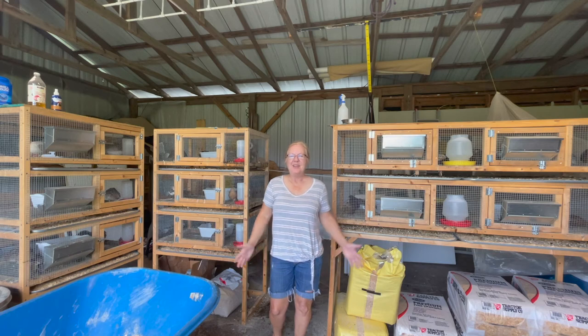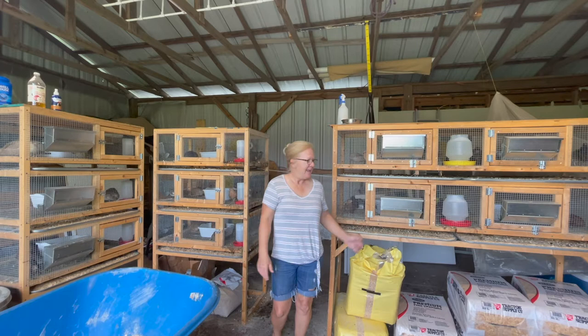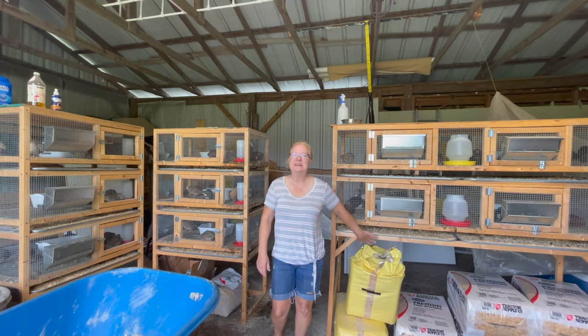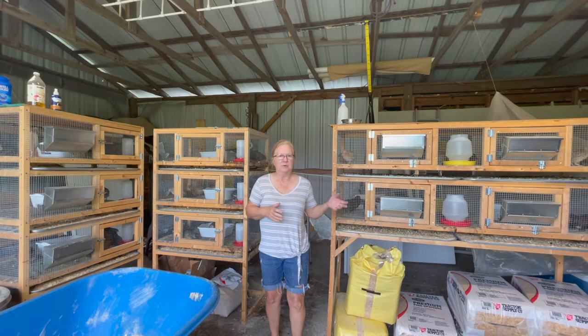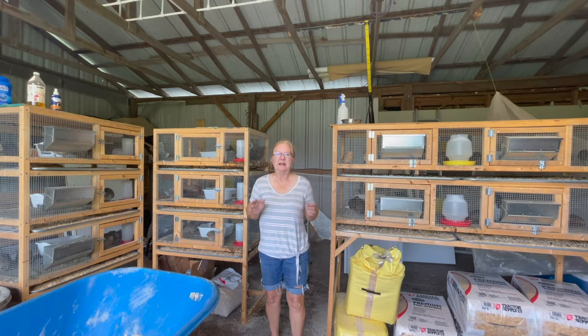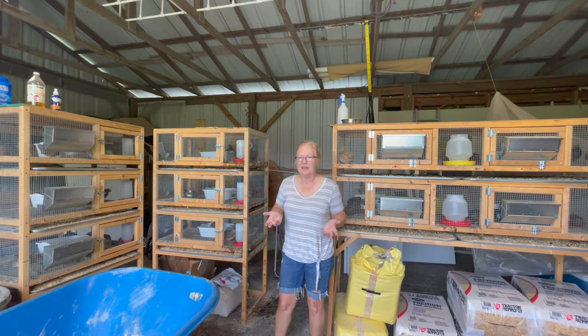Hello everyone and welcome to Simply Made Homestead. Today it is time to change the shavings in the trays and clean up the trays. It's hot and humid summertime here, so I actually have to clean them a little more often because the flies are just so bad. Any kind of poop or moisture they're just really attracted to — it's terrible. I want my quail to stay clean and comfortable.